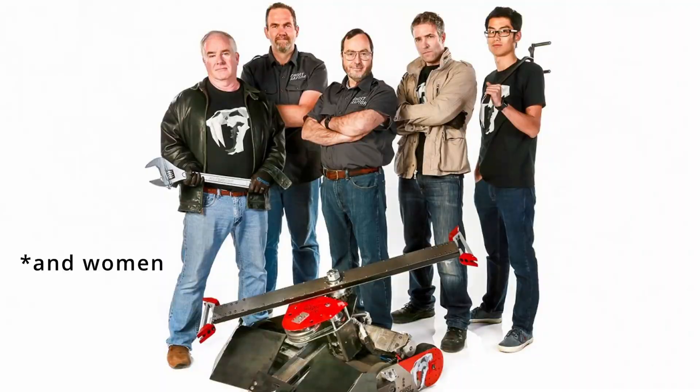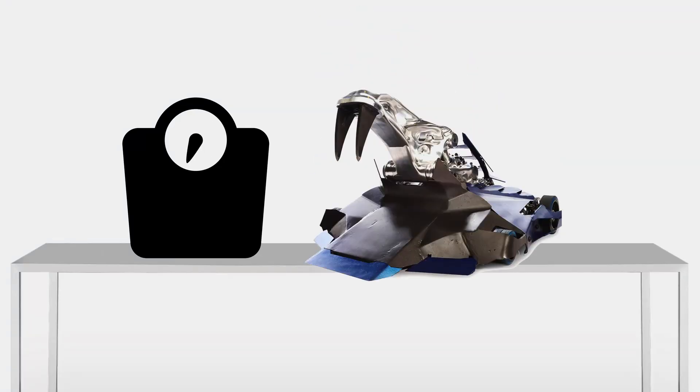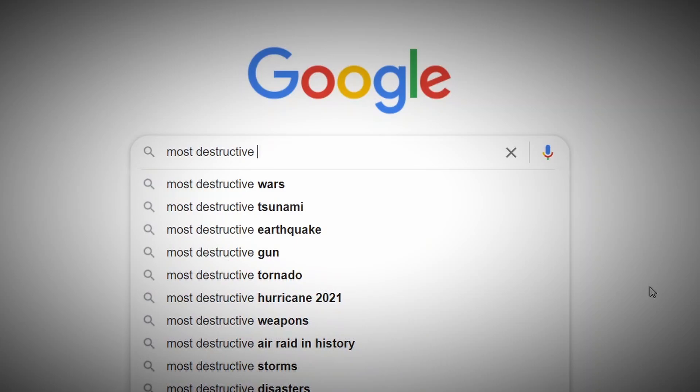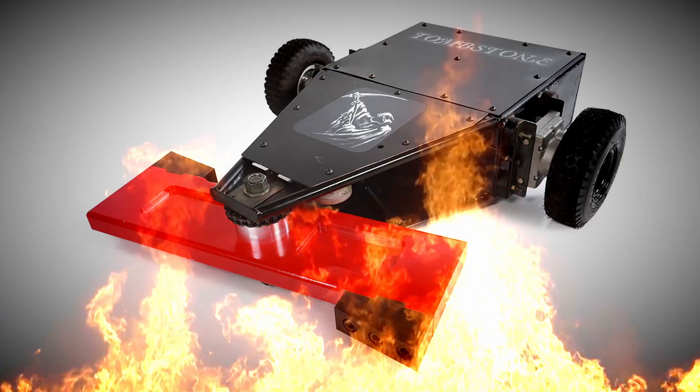BattleBots — the only place where grown men spend years building a 250 pound heavy robot to inevitably destroy it in a BattleBot. I want to build that, but from Lego. If I'm going to build a BattleBot, I have no choice but to choose the most destructive BattleBot award winner: Tombstone.